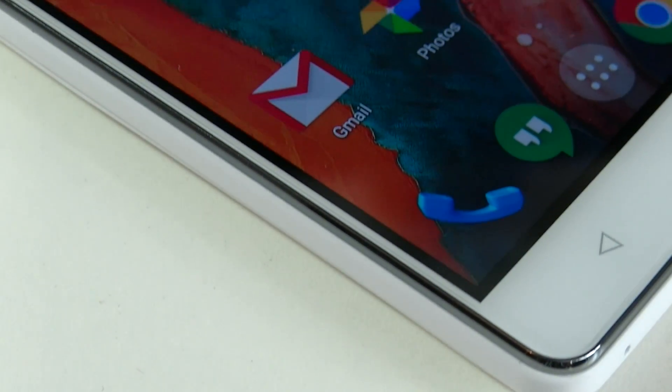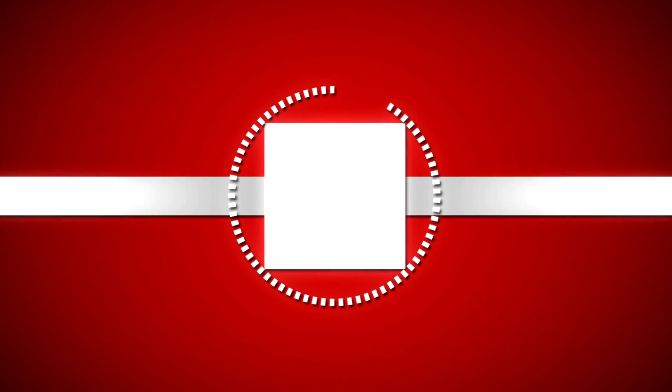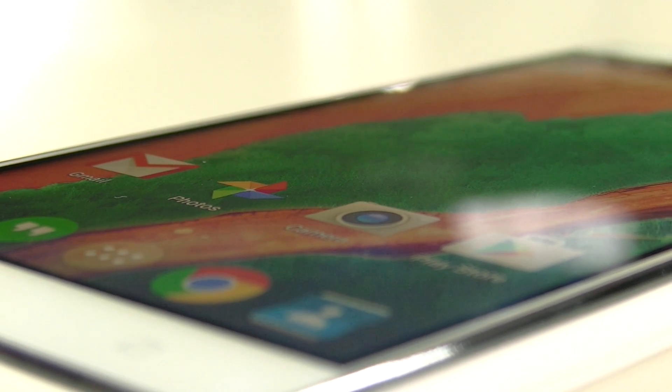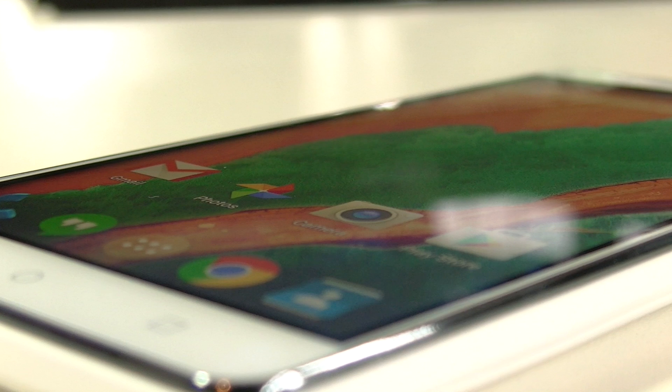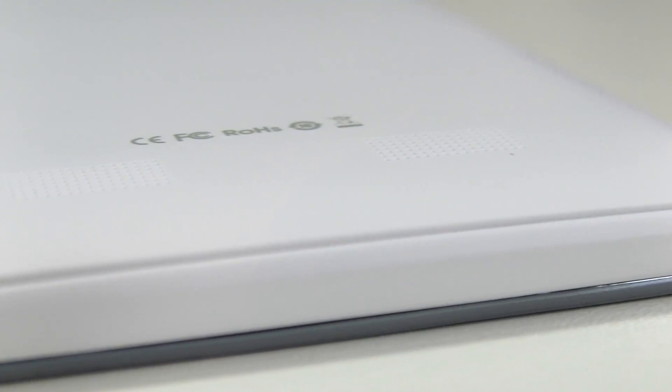What is up guys, Mr. Whose the Boss here and welcome to my full review of the Bluboo X550 Smartphone. Taking a look through the specifications, this is actually a really normal device, except for one thing: a 5350 mAh battery.